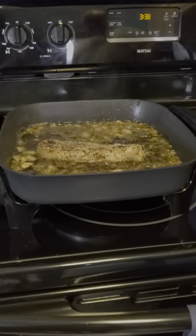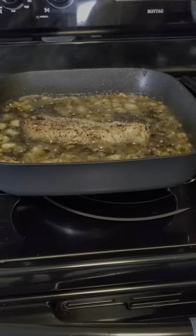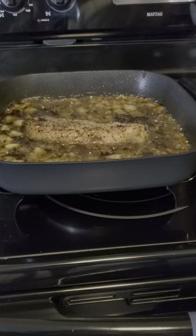Once I get it to the perfection golden color, I'm going to put it out, put it on rice, put the onions on top of the rice, and bam, there you go.